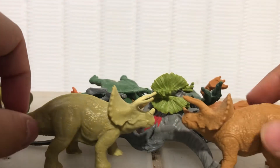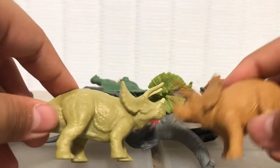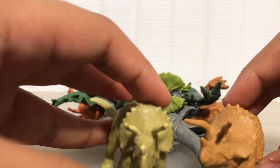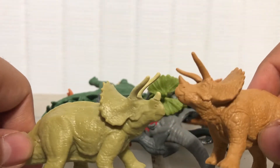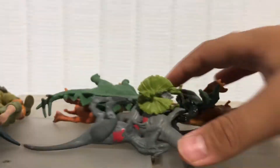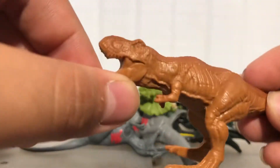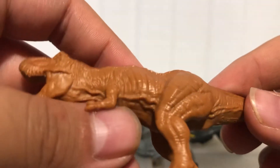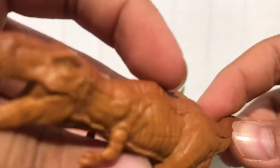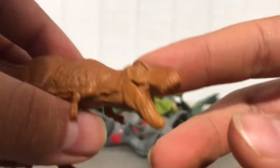We have two different Triceratops — one solid brown, one solid green. You can use these as little baby ceratops; the horns are a little big but they're pretty cool looking. And then we have the Tyrannosaurus Rex, in other words Rexie. She has a ton of detailing on her — a lot of detailing — she looks pretty cool.